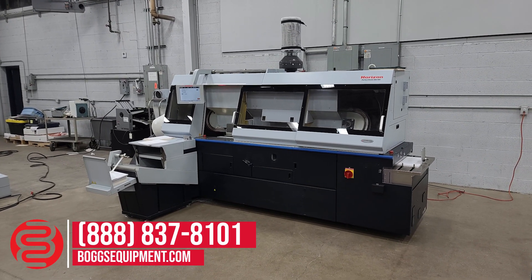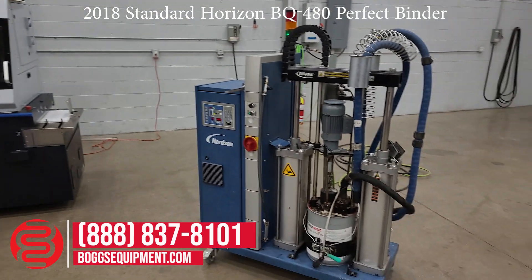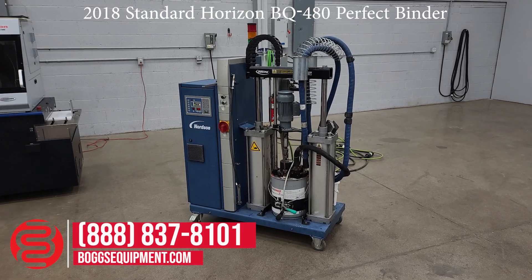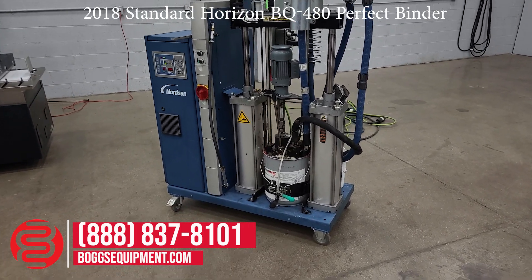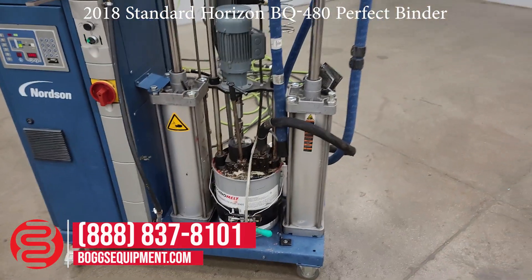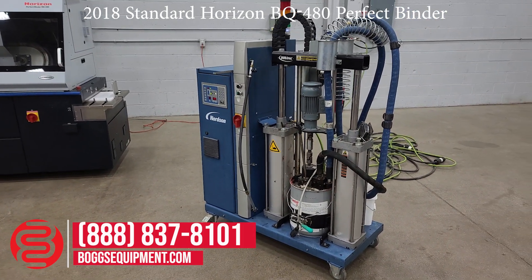This is our 2018 Horizon BQ-480 PUR. It does have the pre-melter here. This is a couple years older — I believe they had it for their other binder, but it does not necessarily sync to the machine in any way, so it doesn't matter. They cooperate just fine. This is a DuraPale pre-melter, so you have a full five-gallon bucket of PUR glue. It will push it through the hose and automatically fill the pot, so you don't have to expose your PUR glue to oxygen.